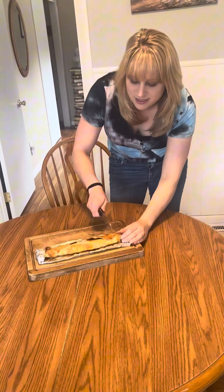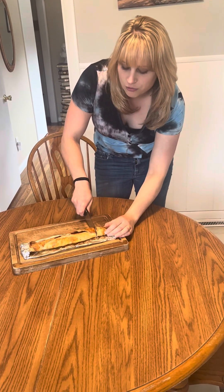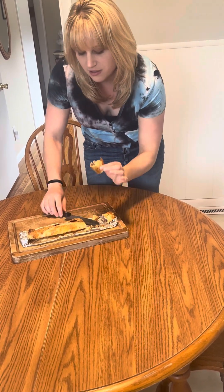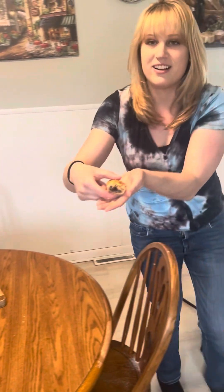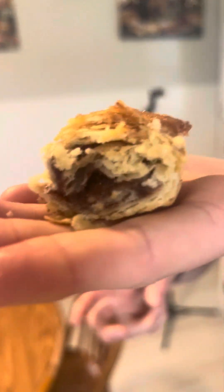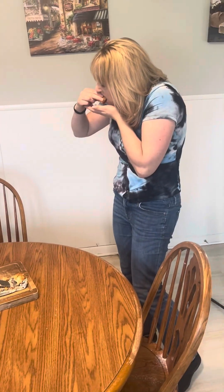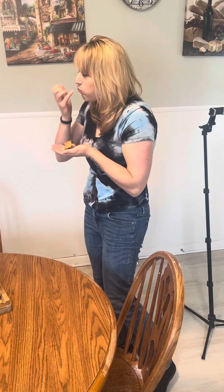We're going to cut into this cinnamon roll. It looks so good — it's so flaky. That's really good!